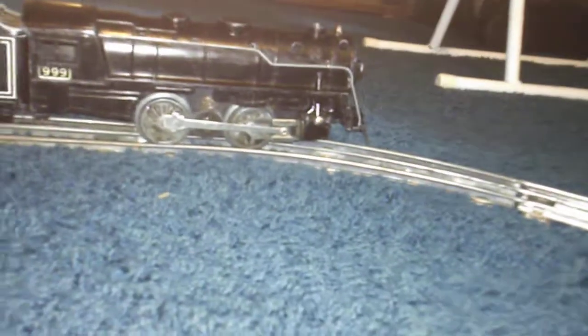I'm going to turn the power on and let you see how well this 999 runs on de-rusted track and some other track I had — junk track laying around — so it's not the best. I can't take this thing over 45% or it will fly off the curves.